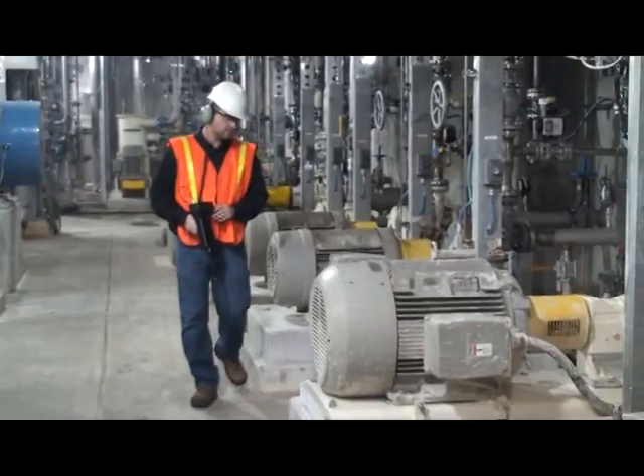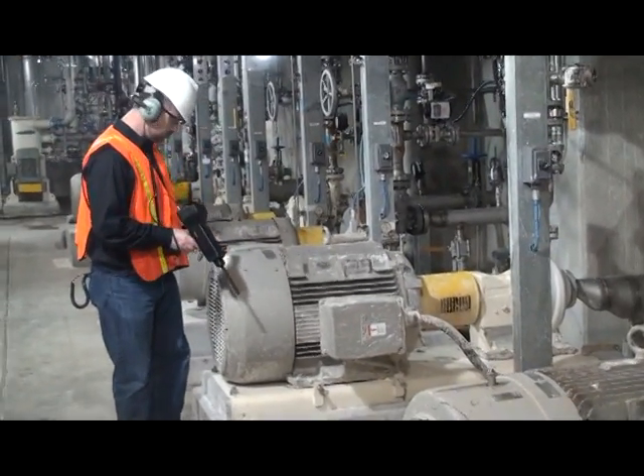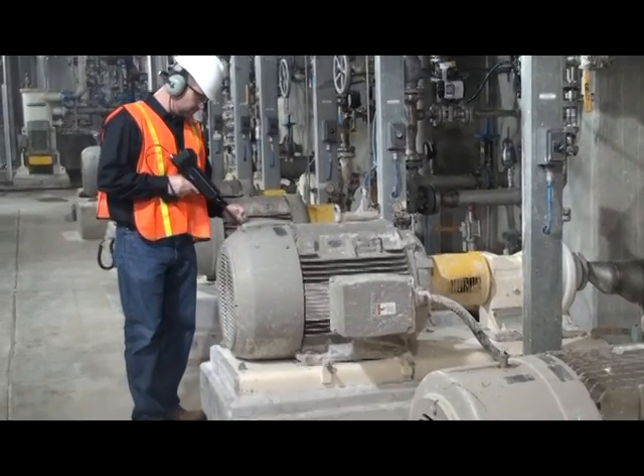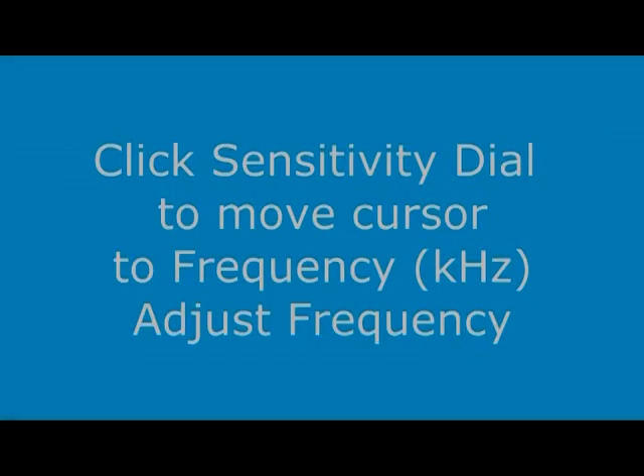Identify the machine and the test point, then test at a 90 degree angle. Be sure the frequency is correct.